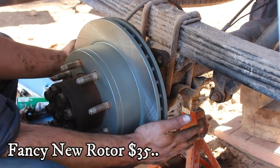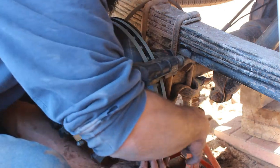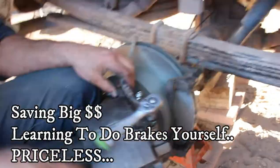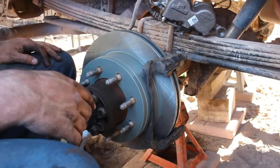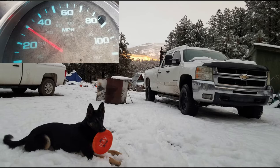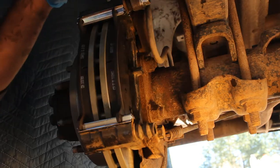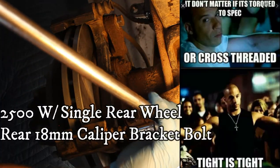New rotor, new caliper, and new pads. On this side we start with the caliper mounting bracket. We'll get the torque specs for the banjo bolt, and our new caliper is ready to go on with the new rotor and new pads. We also install the new pad clips, new brake pads themselves, and lube and install the new sliding pins. Don't forget to hold back the rubber boot for the bottom pin.